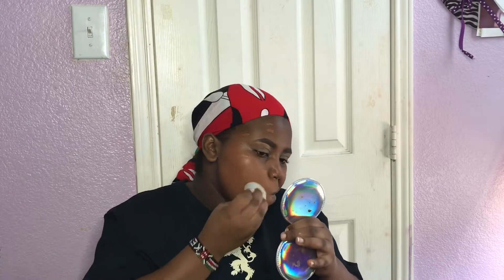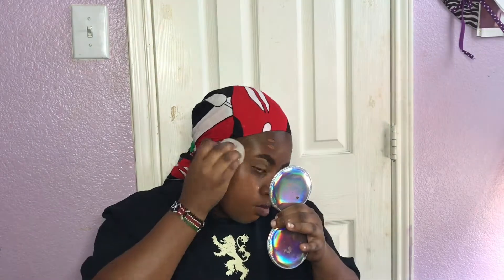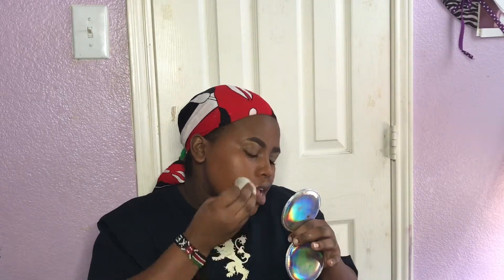I'm gonna start off by applying my base. This is the Maybelline Superstay Foundation in the color Coconut. I already have my primer — it's my IT Cosmetics primer — applied around my nose and under eyes where I have pores and lines. I'm really digging the Superstay foundation right now because it has a pump and it's a lot thicker than the Fit Me, though the finish and coverage are about the same. So if you want to save a few bucks, just get the Fit Me.